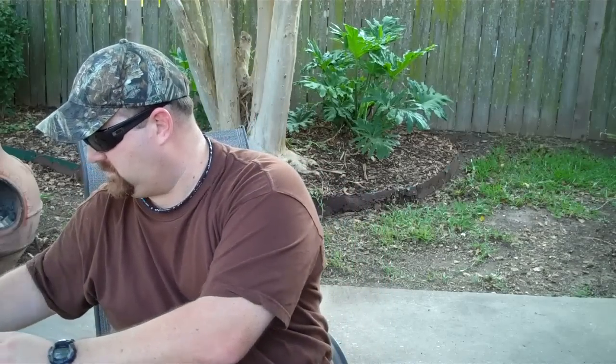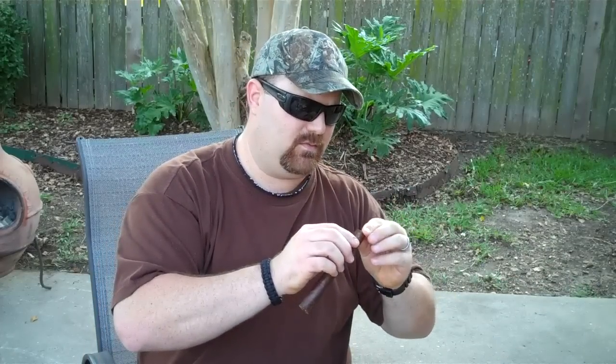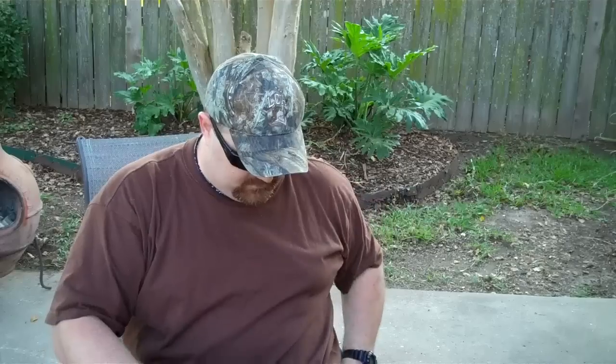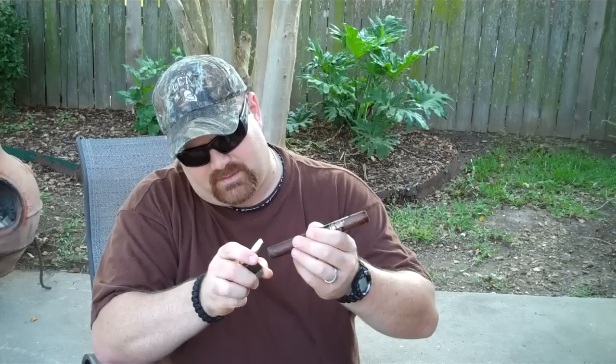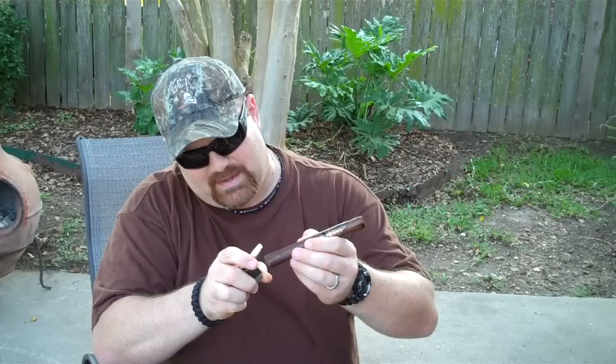Cut just the very tip off — worked perfect. Knocking off some of these little raveling pieces here. Sometimes when you put it in your mouth you get some of that leftover burnt ash, so we'll do a little toasting here. Got my Xikar torch, getting ready to light this bad boy.